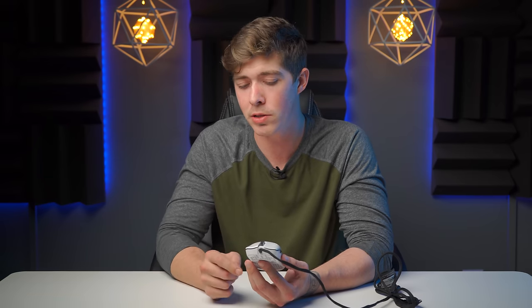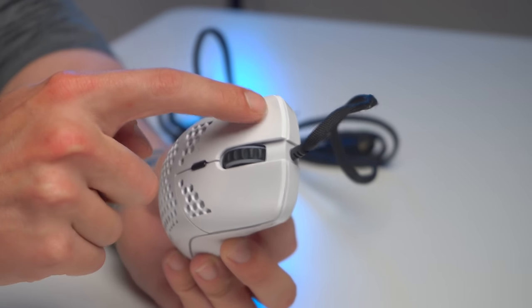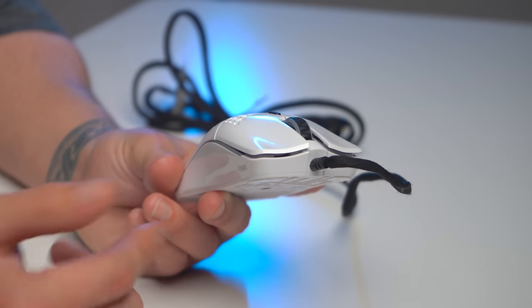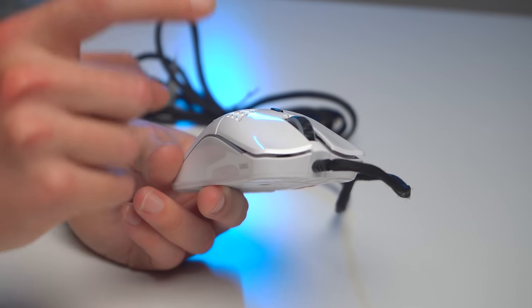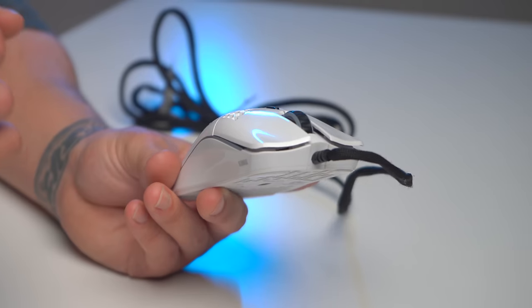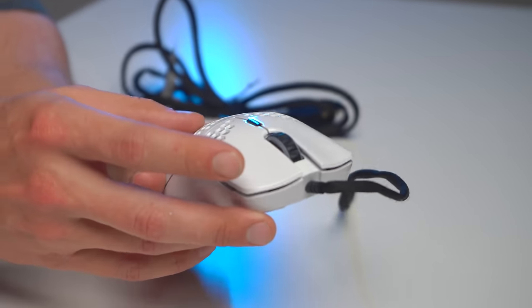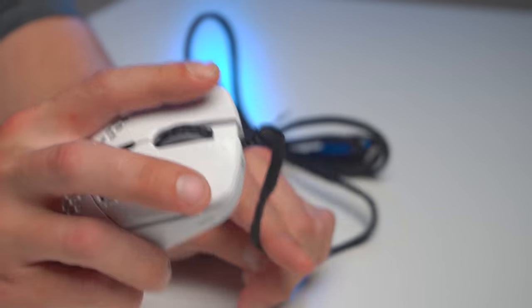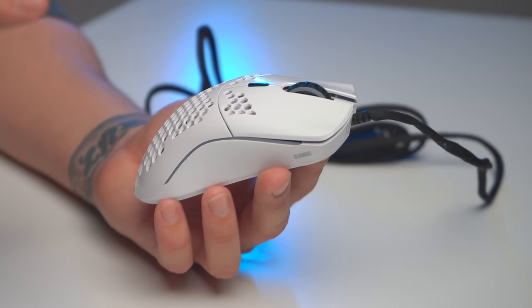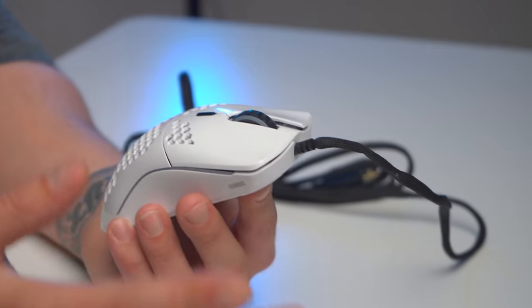I do have a couple cons to list off. There's a bit of pre-travel on mouse buttons 1 and 2, which I noticed coming from the Logitech G Pro Wireless and also trying out the Razer Viper Ultimate — they don't have the same pre-travel before actuation. It may be small and hard to notice if you've never used a competitive mouse before, but if you have, you will notice it. Another thing you'll notice is side play on buttons 1 and 2 — when you click hard, there's a little bit of play left to right. I'm used to a firm, crisp, clean actuation from Logitech. I don't think it'll affect most people's performance, but to me it does matter.